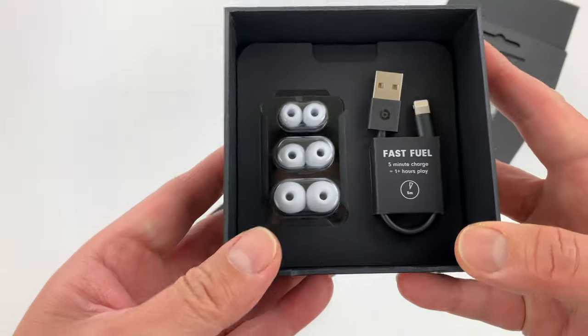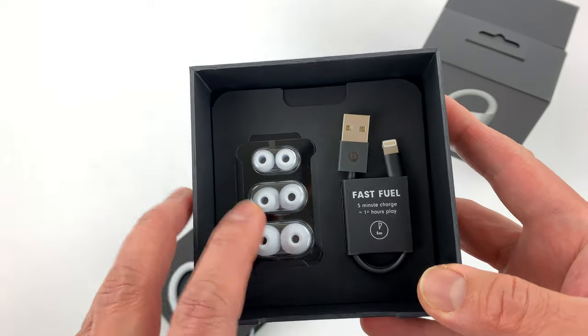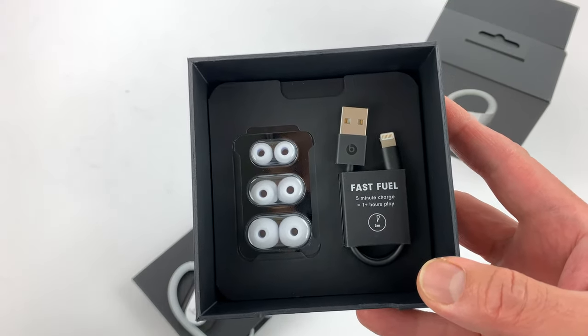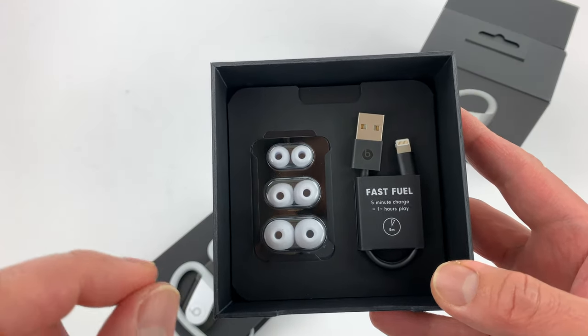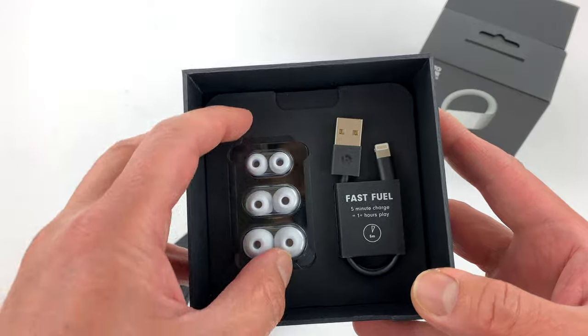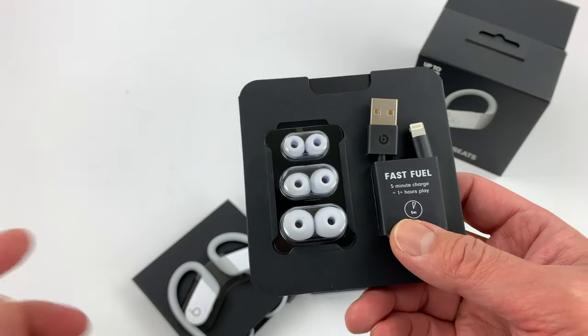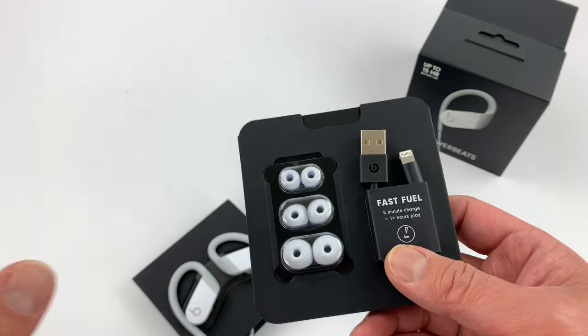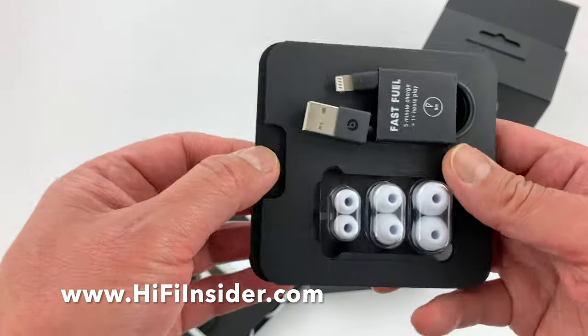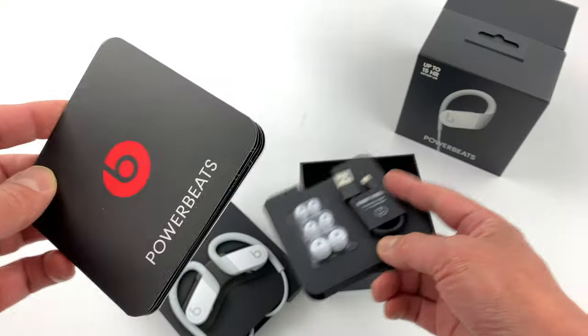On the inside you have extra ear tips. It's important to try out all the ear tips to make sure it fits you correctly. It's okay to use different sizes between your two ears — so if one side needs a medium and the other side needs a large, that's okay too, as long as you have a good fit.